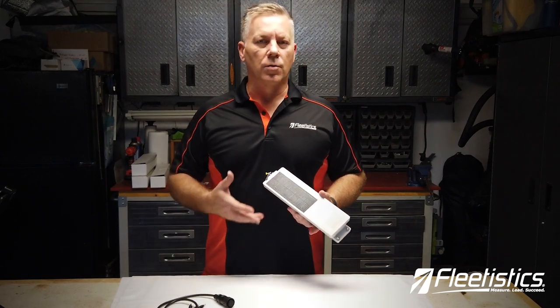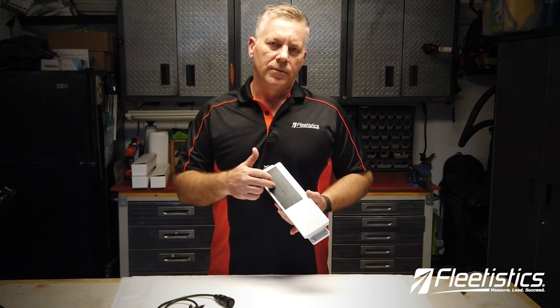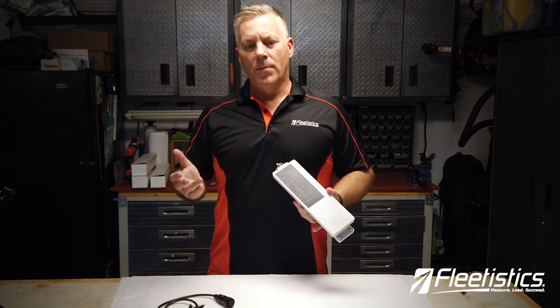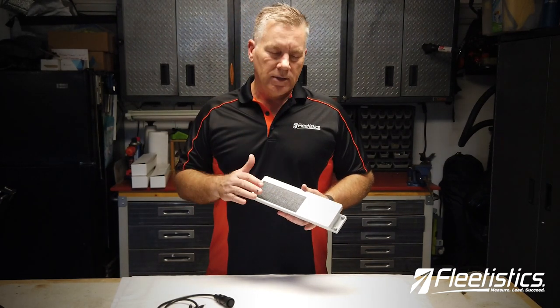It'll be very hard to get this off and being solar powered you do not have to worry about recharging batteries or replacing batteries. It's 4G LTE connectivity so it's going to work in many many places, and it is a solid unit.